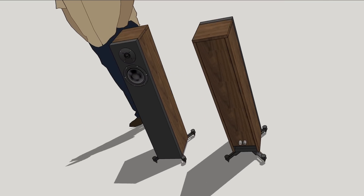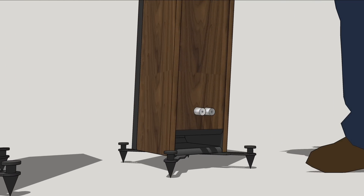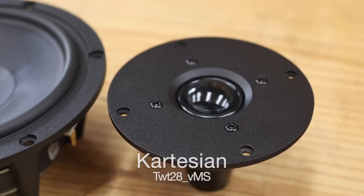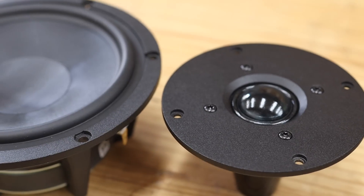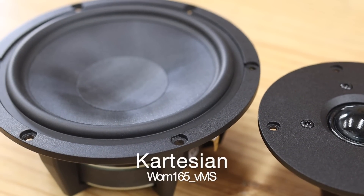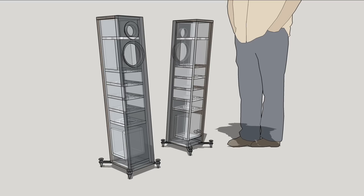In part one of this video series I introduced you to the Cartesian brand of loudspeaker drivers and the two-way floor stander build that I'm doing using a 28 millimeter tweeter and a 165 millimeter woofer from this brand. Click the card top right or the link in the description below to go watch that video. In this video, part two, we will be building the enclosures.